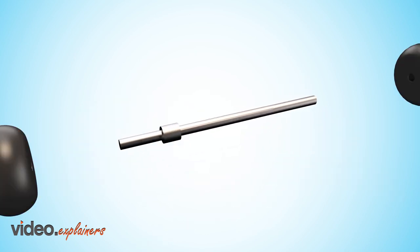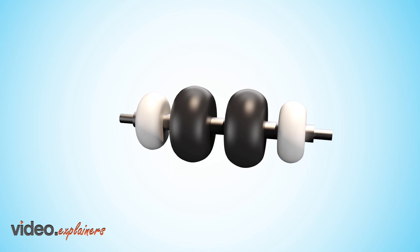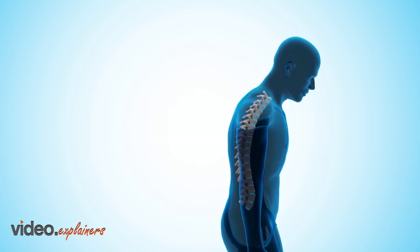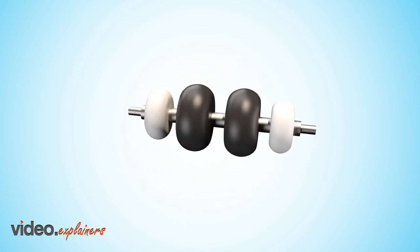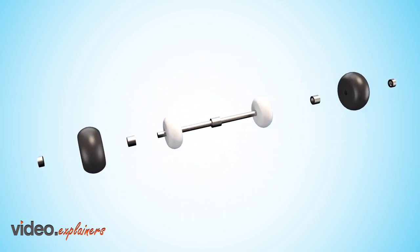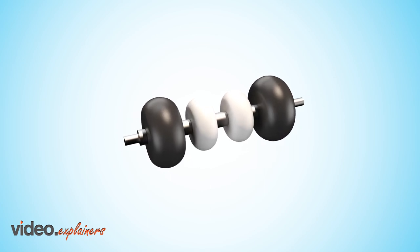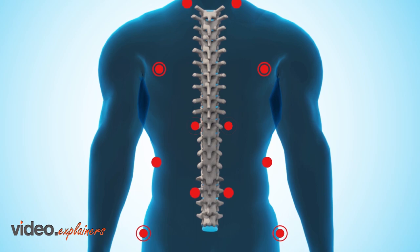When the black rollers are placed on the inside of the white rollers, it functions as a spine decompressor, great at improving posture and mobility in the upper back. Easily place the black rollers on the outside of the white rollers and it functions as a deep tissue or trigger point massager, made for relieving pain and stiffness in the upper and lower back.